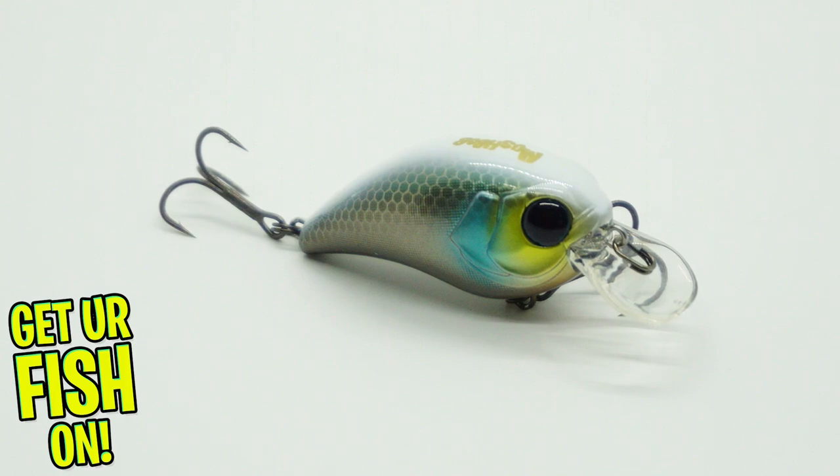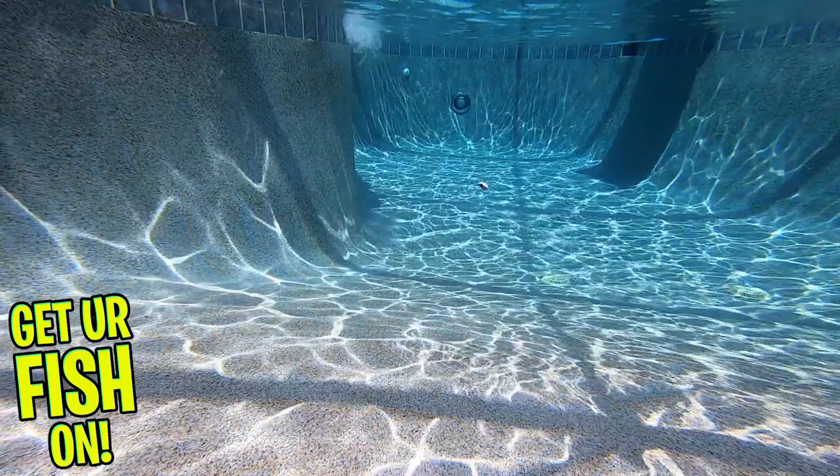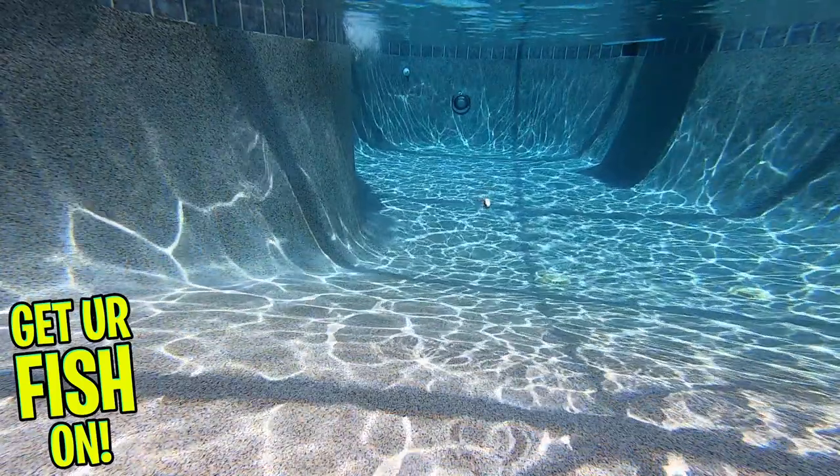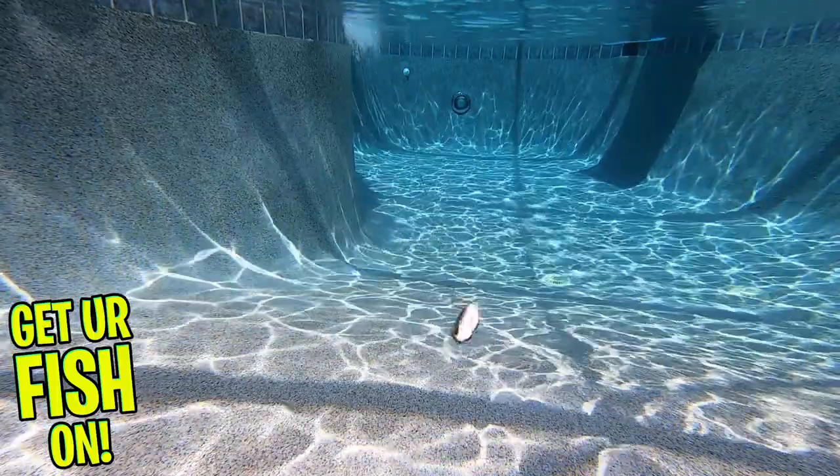This bait has an internal weight system that shifts to the back of the bait when you cast it. When the bait hits the water, the magnet locks into place and creates a low center of gravity that maintains its balance while fished at high speeds.